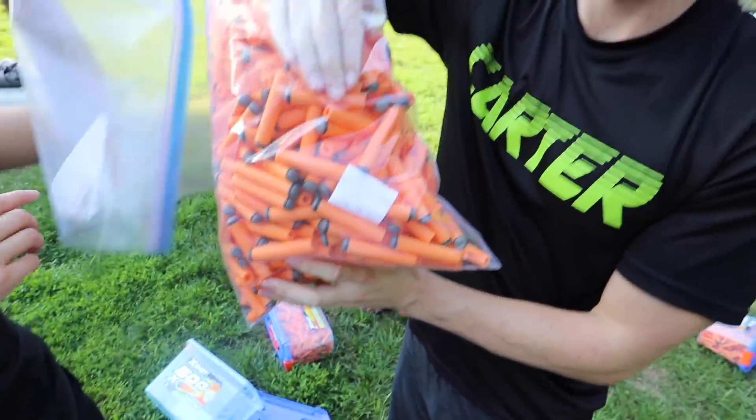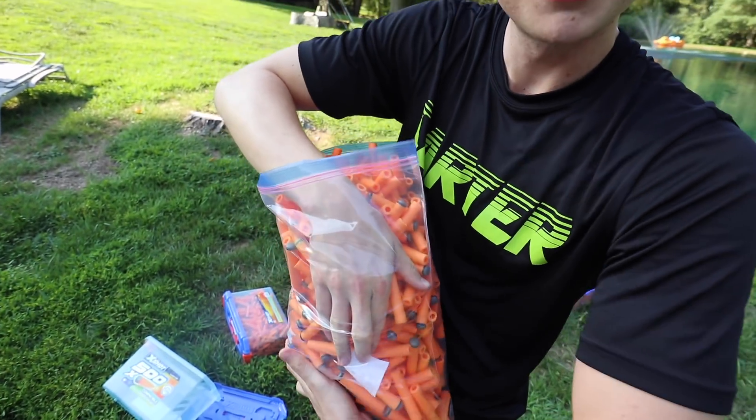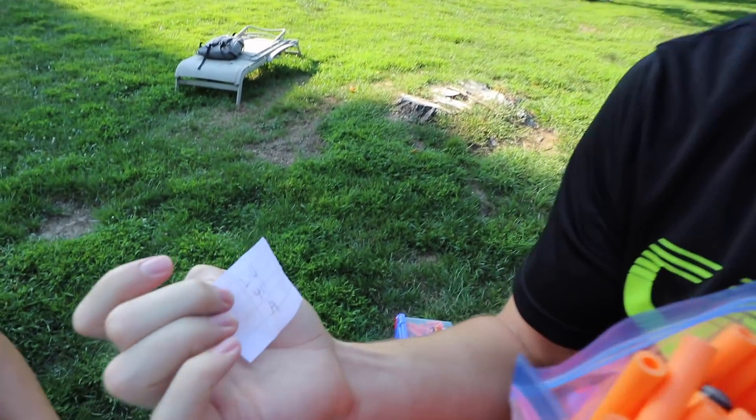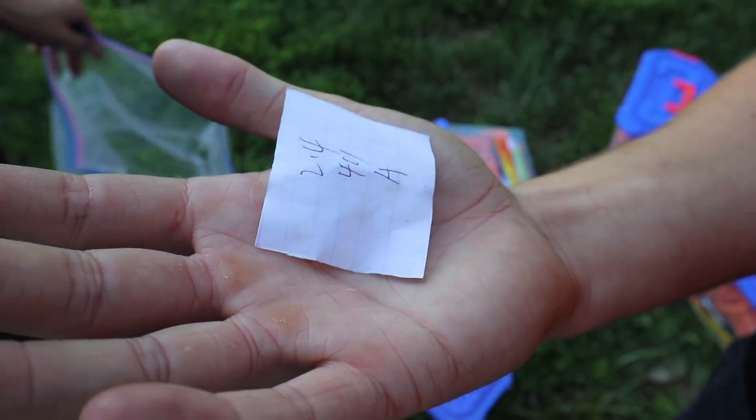There's a note — were you recording the whole time, Hunter? There's a note in this one. It says — maybe it's a combination number for a lock: L-24-44-H.